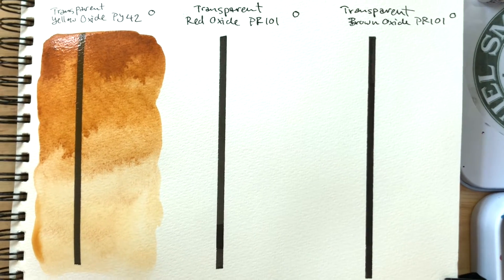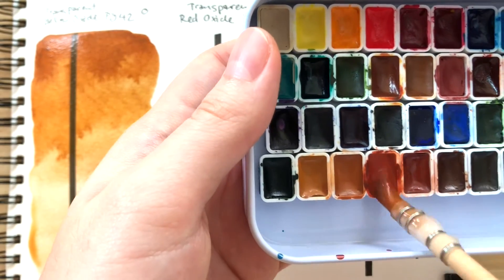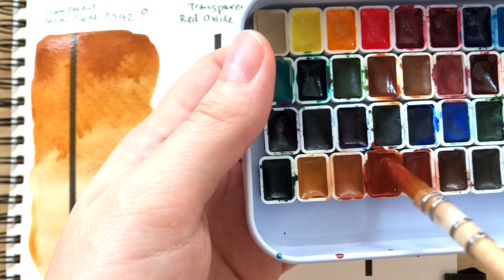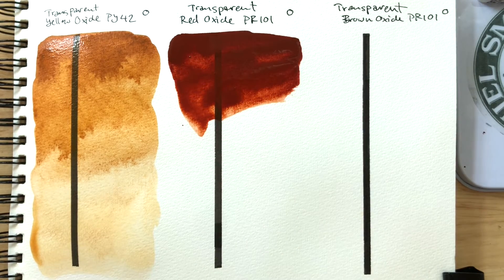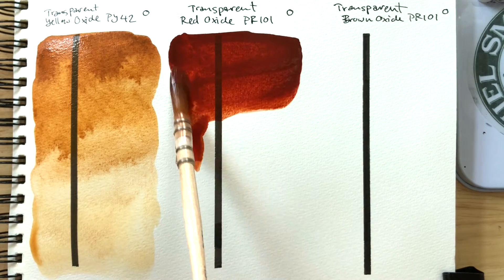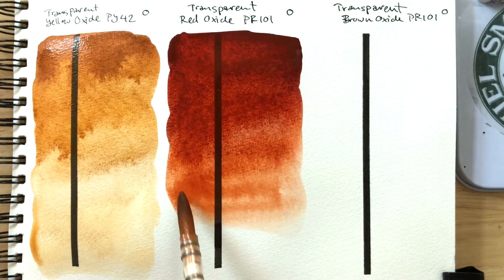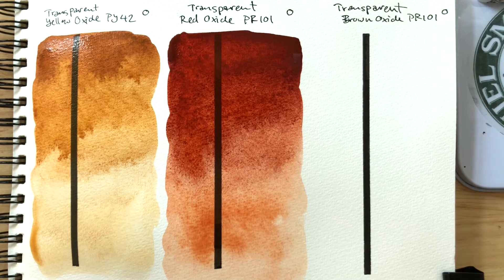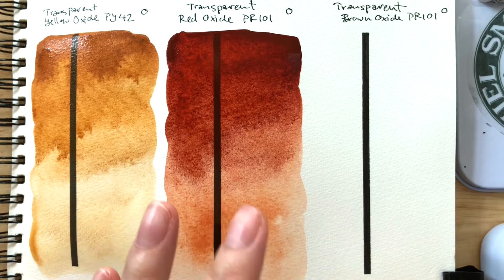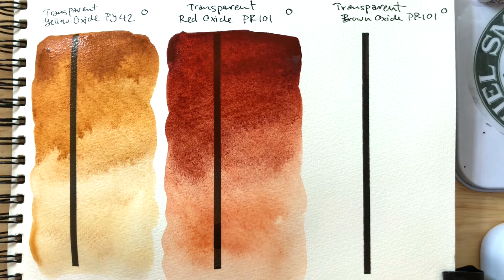Next we have transparent red oxide. Beautiful, beautiful. I think I may have picked up too much pigment there. Nevertheless, it's a beautiful color — transparent, very strong. Quite similar to quinacridones. I love the granulation. From my swatches in the past, I believe transparent red oxide tends to granulate more than burnt sienna, speaking only about Daniel Smith right now.